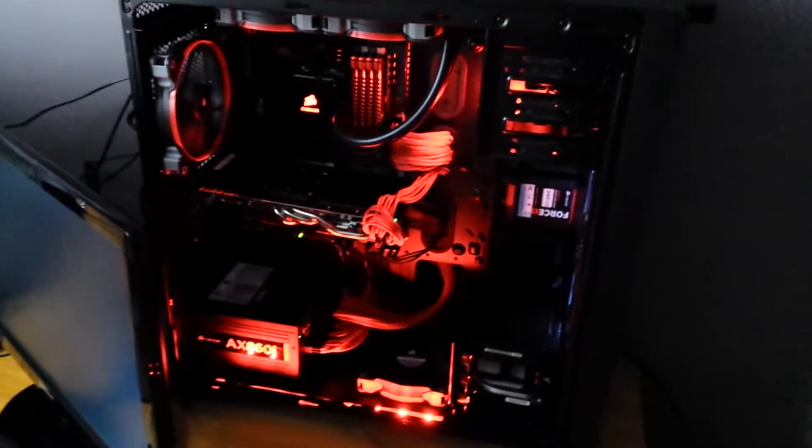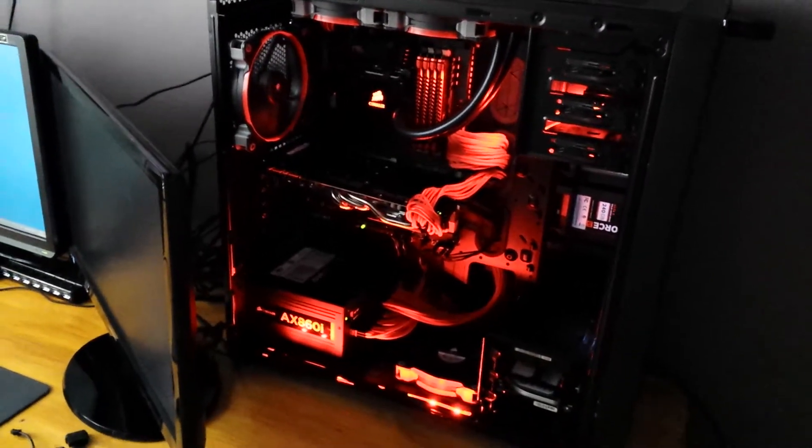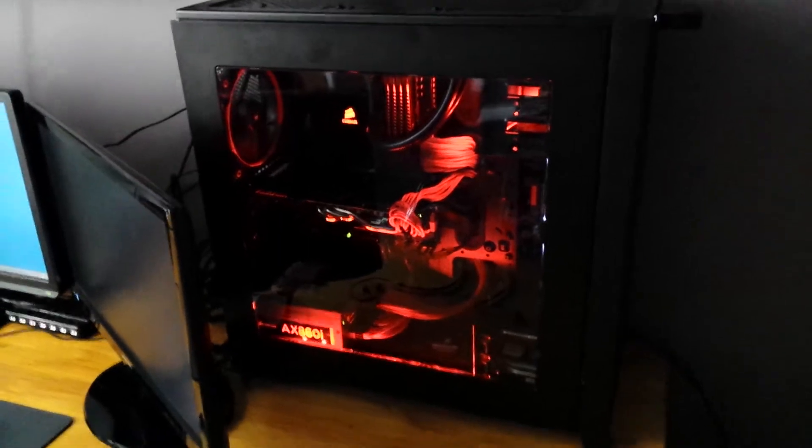I think it looks pretty cool — the red LEDs. I wasn't sure whether to get red or white, but I went with red because everything else is kind of red in the build at the minute. You can kind of see what it looks like with the case side on. I'm pretty happy with it — it looks good. If I can get the LEDs stuck in properly with some glue, I think it should be pretty good.